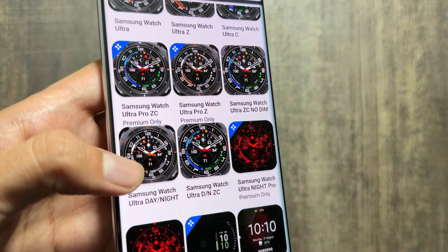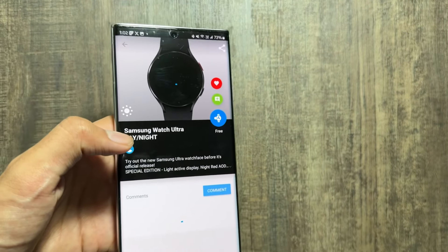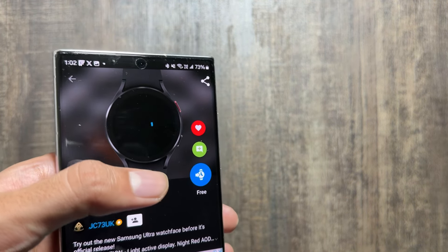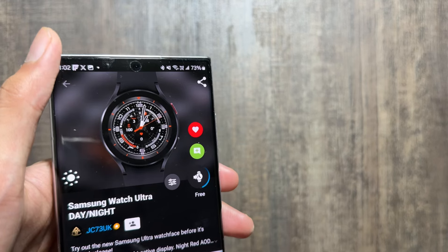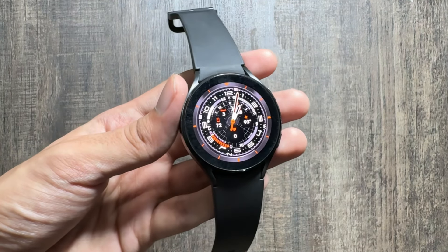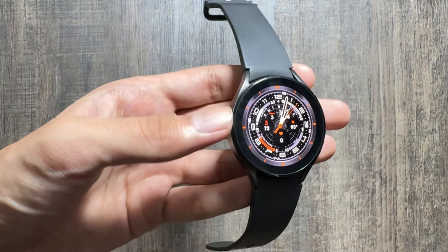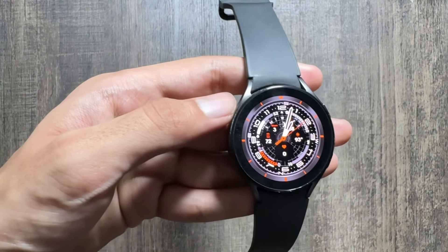And last, this is my favorite watch face I'll show you — the Samsung Watch Ultra Day/Night. You can get both the red and the white version in this watch face at once. To apply it, again just click on free and the watch face will be applied on your watch. This watch face also comes with a life compass.